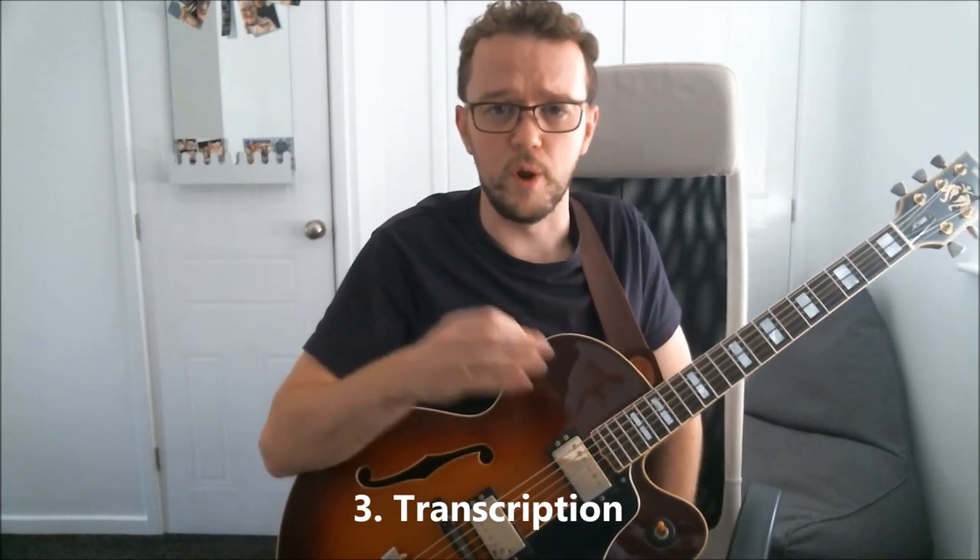The last element is transcription — that means listening to a record and working out what is being played. Without transcribing, you're only really going to go so far. If you want to sound like Wes Montgomery or Charlie Parker, just learning standards and working on your technique isn't going to make that happen on its own. What more realistically happens is that you transcribe their solos, learn them, get their lines and language into your playing — that's the journey and process of how it happens.